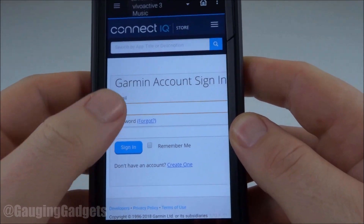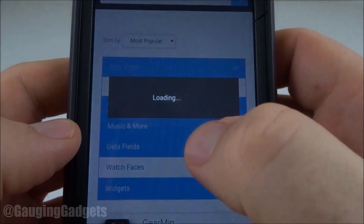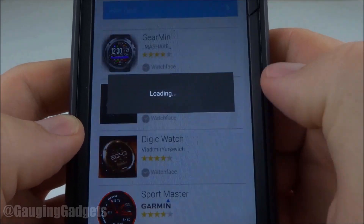Then you need to log in. Once you're logged in, select this blue rectangle right here for app types, and then go down to watch faces.